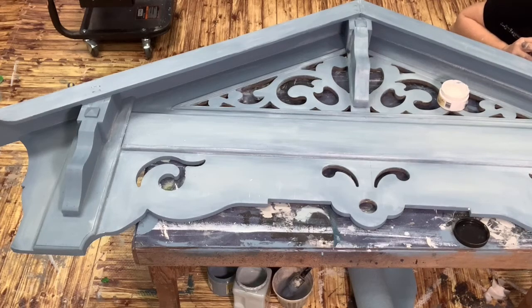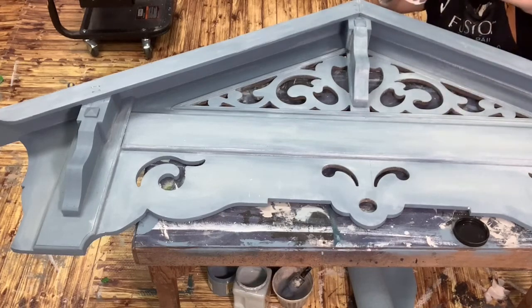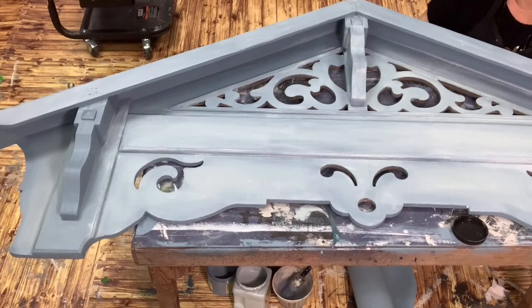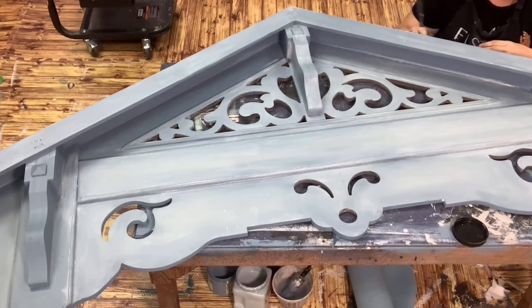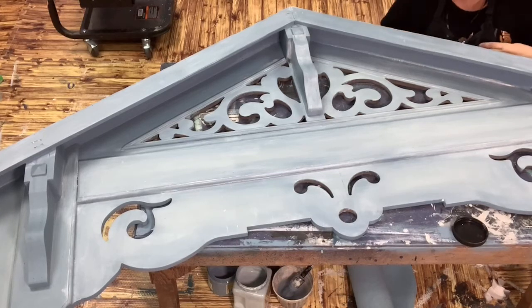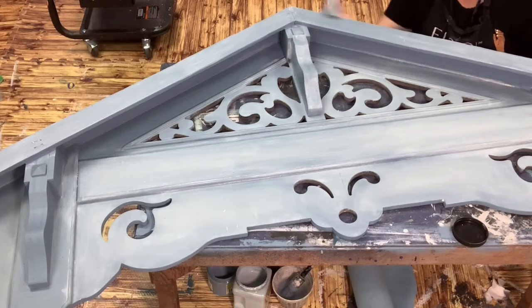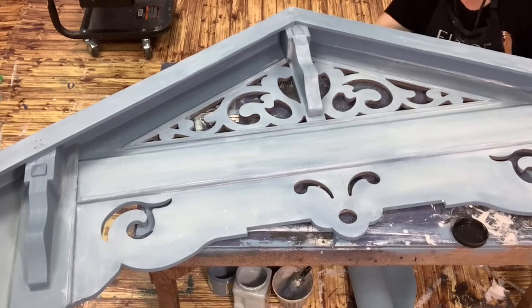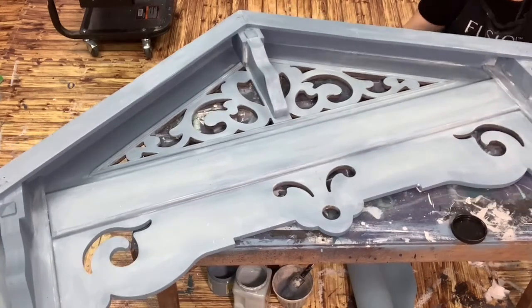Interestingly enough, if our son John had been a girl, her name would have been Brianna. So that's an interesting little bit, but it was a boy so he's John! Glaze seems to seep into the paint whereas dry brushing sits on top — both are good techniques, it just depends on what you're going for. It's the opposite effect of dry brushing. With glazing, you're looking for the low points — wiping off the high points so your base color shows on the high points. With dry brushing, you're covering the high points so your new paint color sits on the high points and your base color sits in the low points.